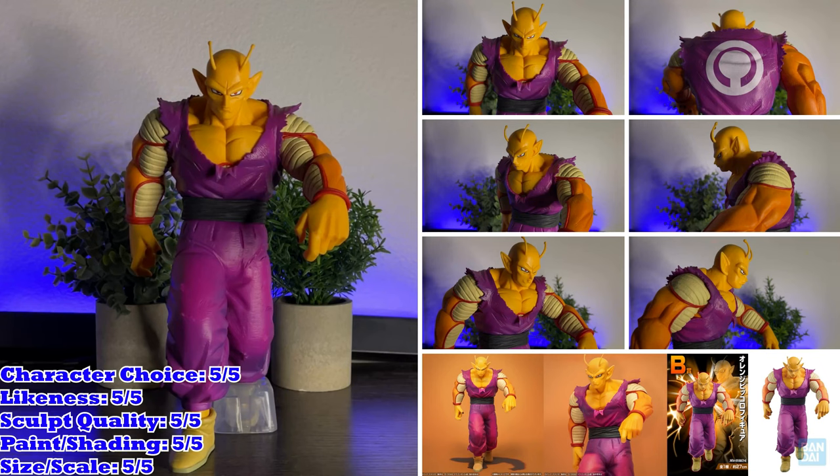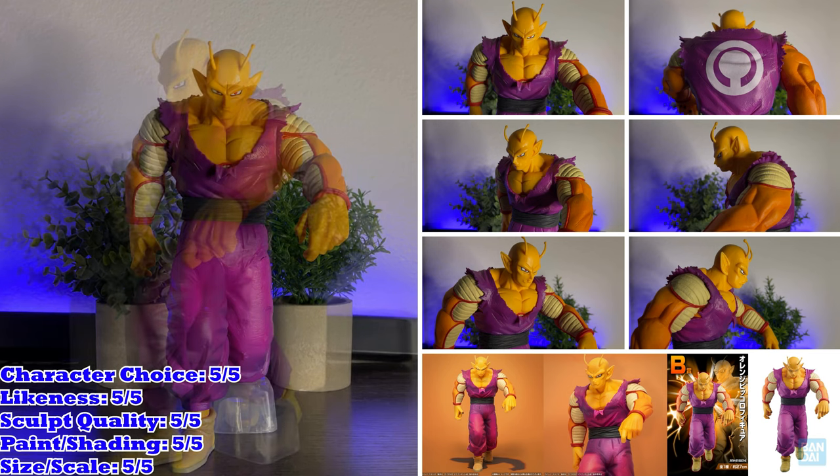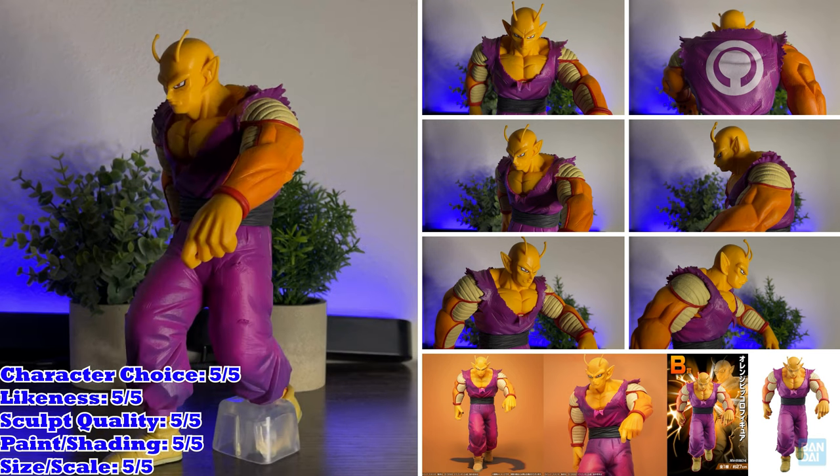Let's dive into the figure, talk about what we like and dislike about it, and give each area a rating out of five. Just like Gohan, it's about time we got a proper Ichiban Kuji of my personal favorite new form from Super Hero — Orange Piccolo. Piccolo deserved a significant power up to catch him up to the other defenders of Earth, and I'm happy it's as badass as this one. Piccolo deserves more figures and I'm glad we're getting more as time goes on.